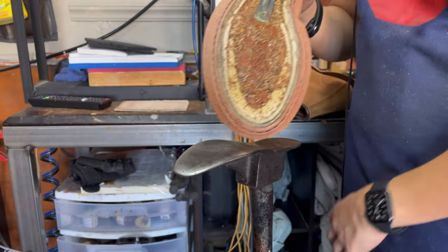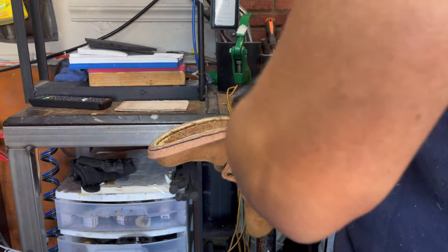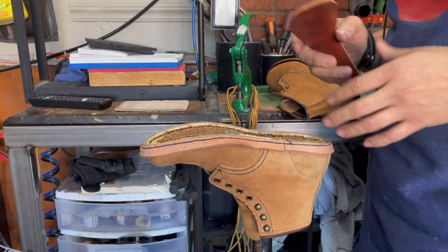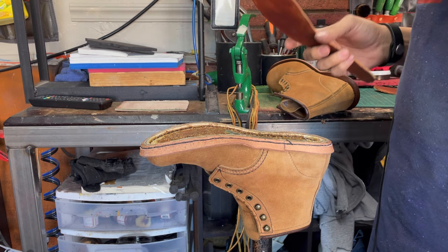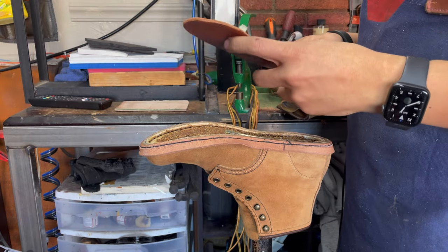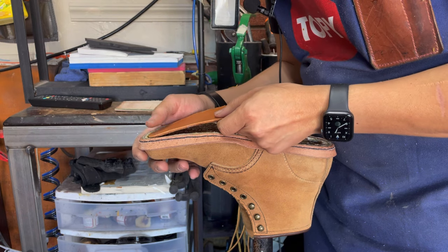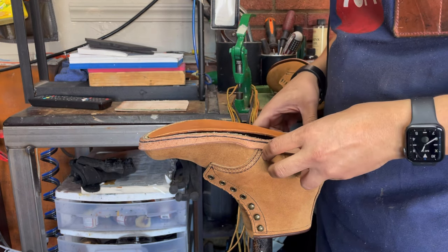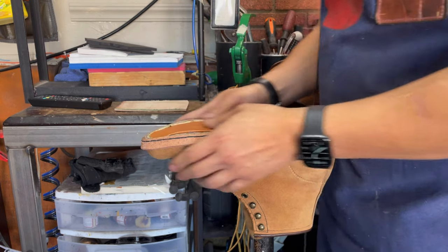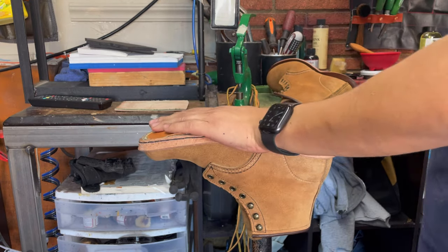I put a shank on this one because I'm using a saw with heel, so I have to put a shank. And on this one, instead of cork, I'm using leather. What's the difference between cork and leather? Well, basically cork crumbles but leather doesn't — that's the only difference. Also, cork compresses more than leather, so leather is better.